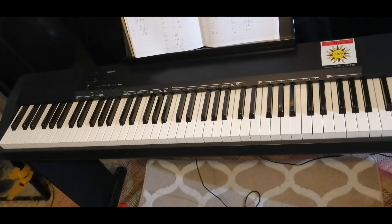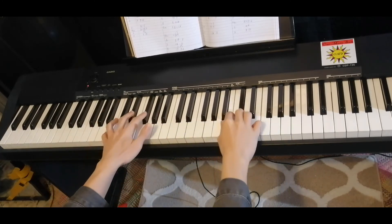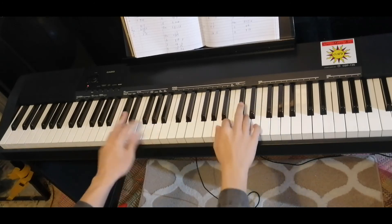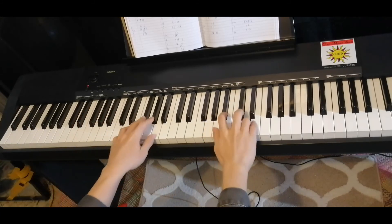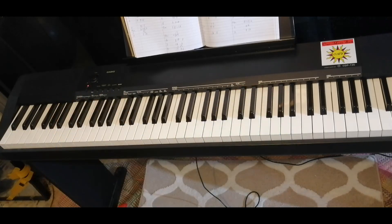Now let's try the full last instrumental. So that's it — Mitsuki, Washing Machine Heart.